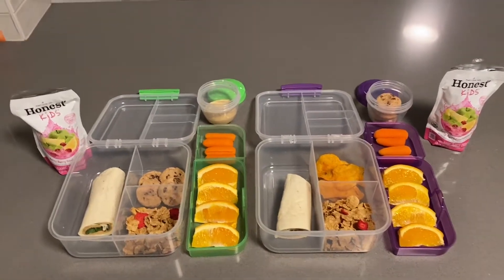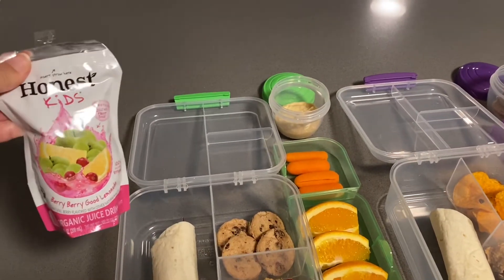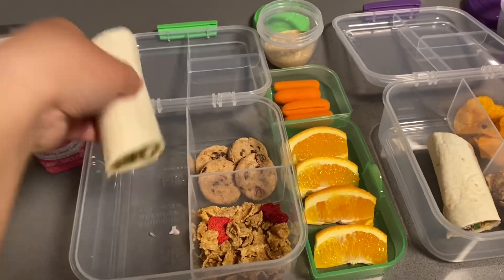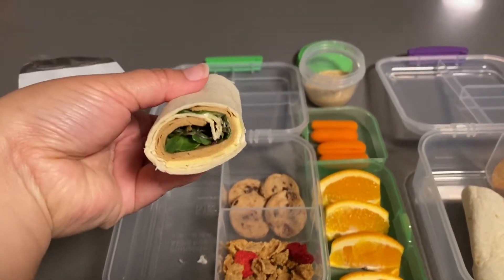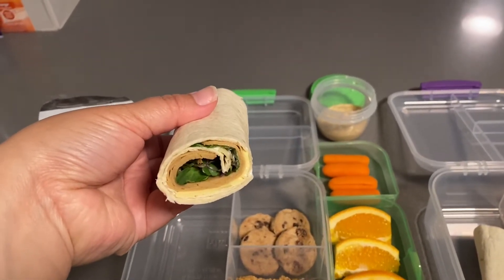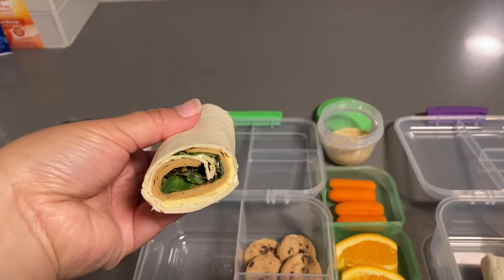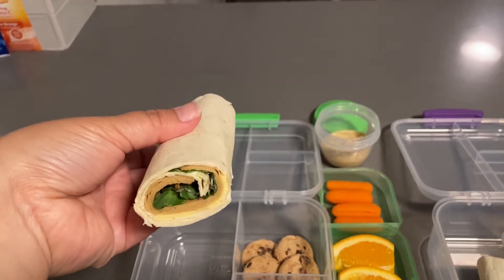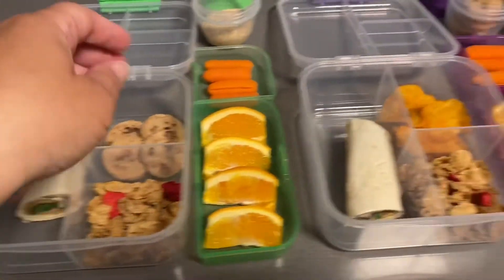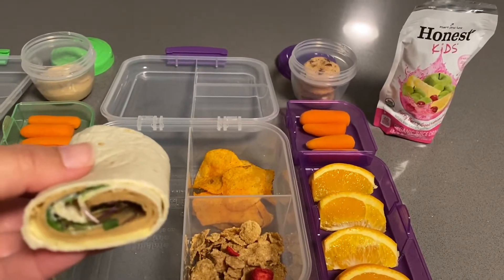The first one here for Monday, we have some Honest Kids Lemonade. This is for my oldest daughter — she likes veggies a lot. So this one is a vegan turkey wrap. It has the vegan provolone cheese, Veganese, microgreens, and some vegan turkey lunch meat. She has half of a wrap — I did one big tortilla and cut it in half.